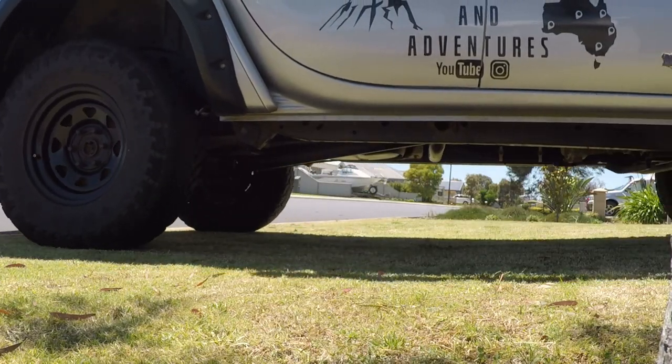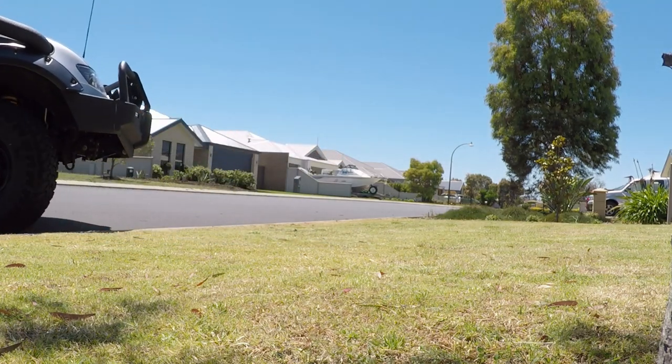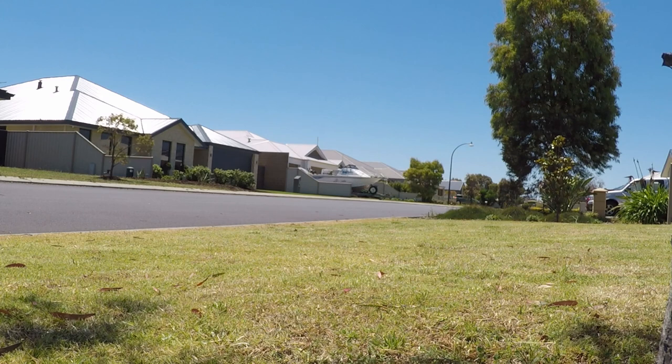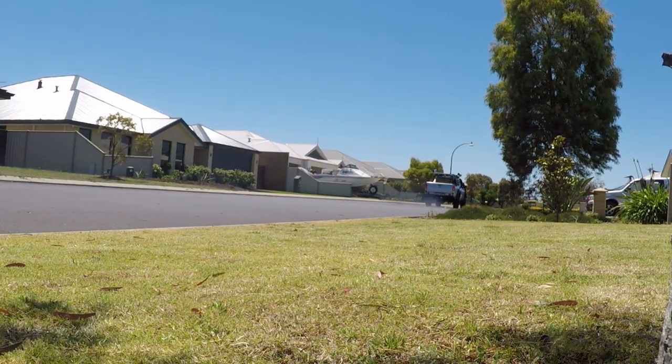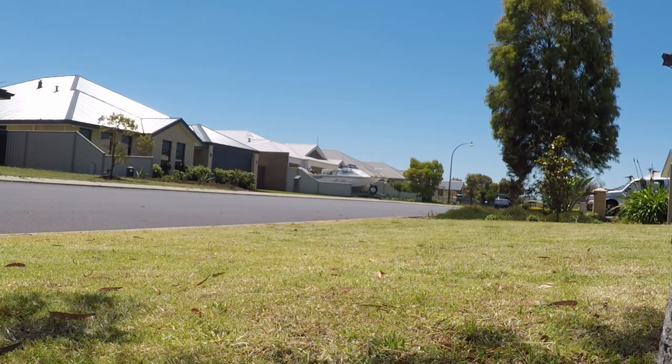Once you've filtered the system and taken all the air out, you're ready to rock and roll. Take it for a maiden voyage — drive around, get it up to 110, give it a blast down the highway. Make sure nothing's going crazy and the temperatures don't go above what they normally run. Mine normally runs about 88 degrees.